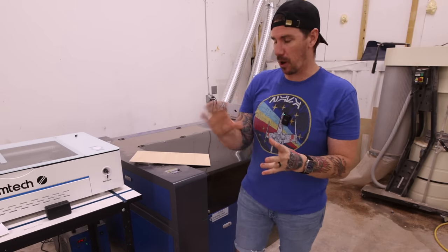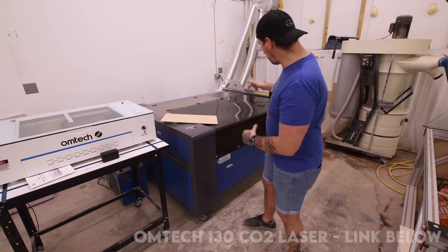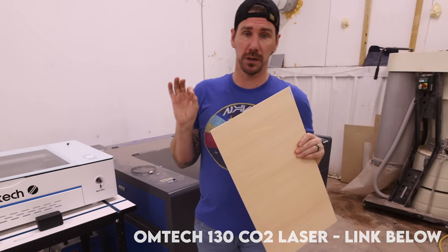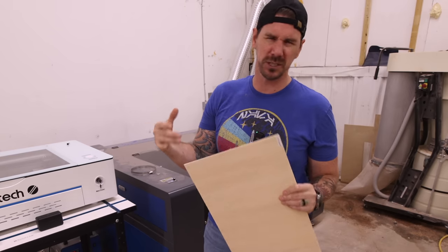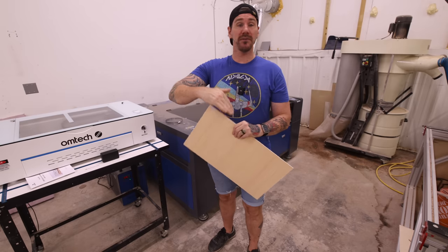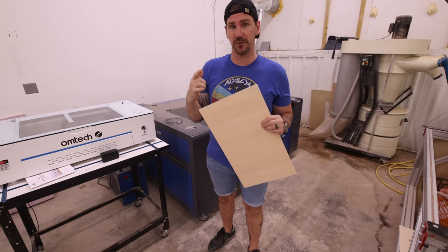I've got that rough design of my rocking chair all figured out, and what I'm going to do is make a scale model of that. The thing with rocking chairs is you have to make sure that it actually rocks correctly and is balanced correctly. I'm going to use my Omni Tech 130-watt laser to cut out the parts and assemble it with super glue, and then I can see if everything is looking good before we even start to build the full size version.